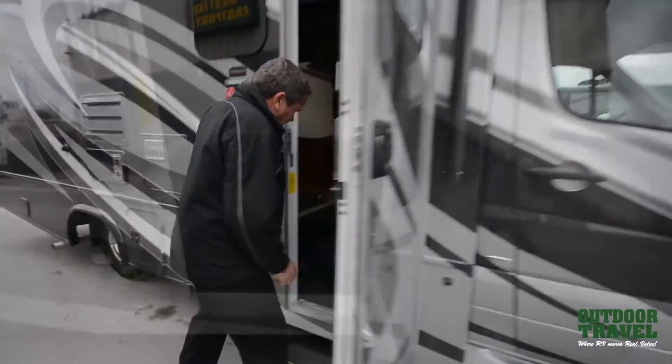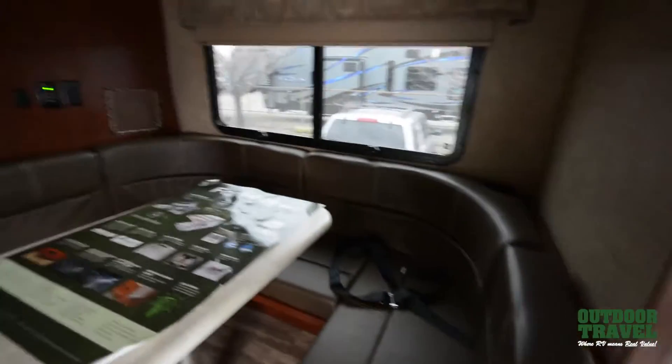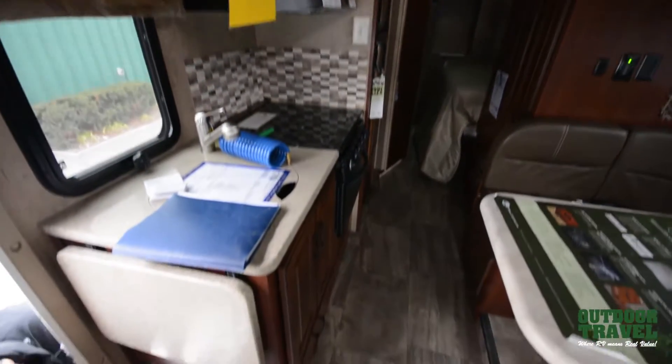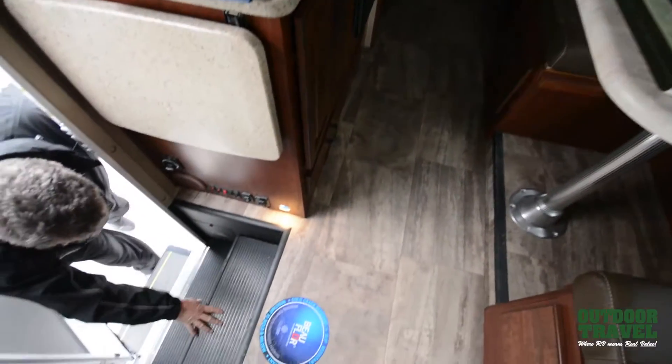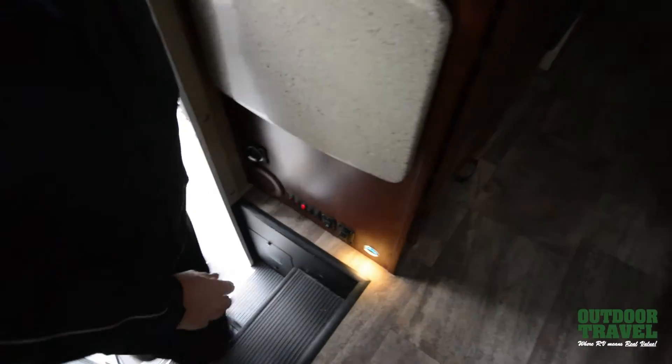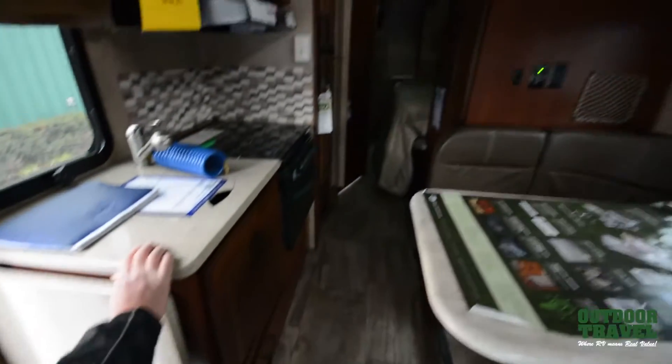Now when you walk inside — if you walk inside and it's dark at night — you can put your aisle lights on so you have lights to go by. Right here are your batteries and your compartments, and you have a power step. So you walk in and we can turn on the interior lights.